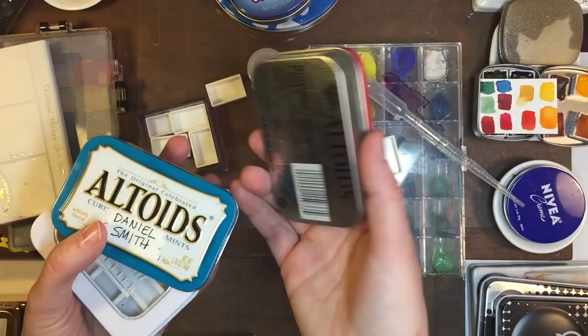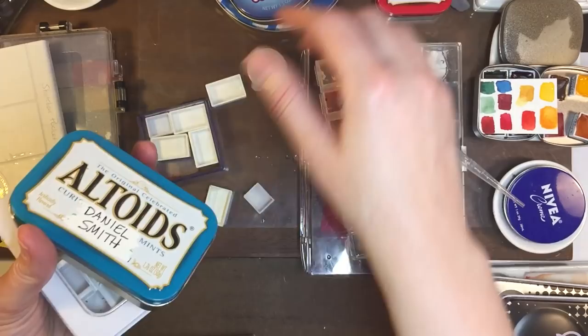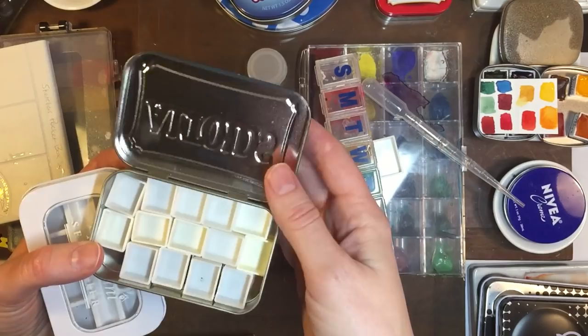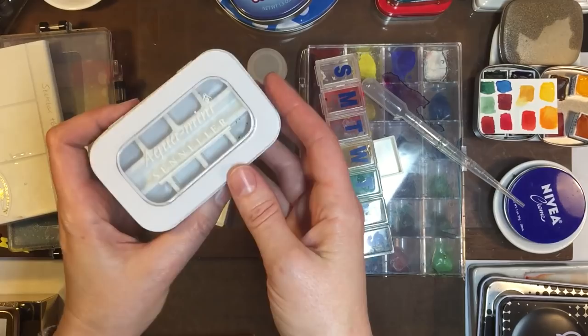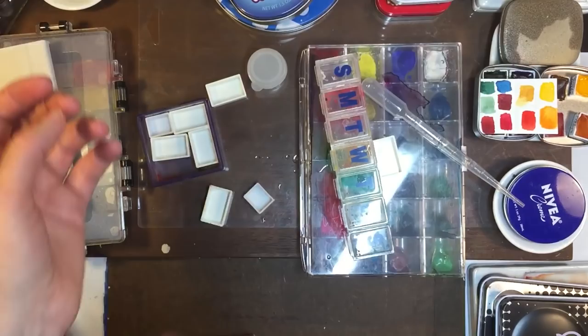And if you have something that's metal like these Altoids tins, you can use this magnet tape by Xyron. You'll see a lot of artists doing work out of Altoid tins. This is my little whole bean set from Wendy, and this one was just to show you that you can fit like 14 half pans in there — these are the magnets on the back. Sennelier caught on with that idea and did one of their own, but you only get eight paints and the half pans are really small and they gave you a miniature brush — personally I think it's useless.